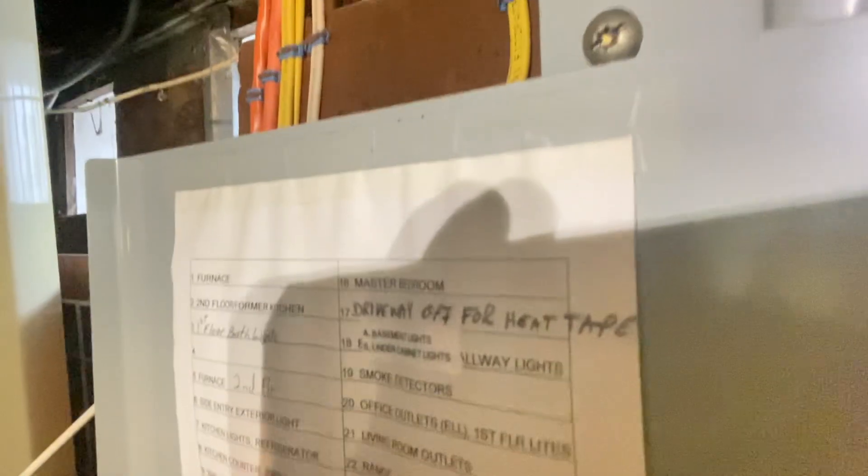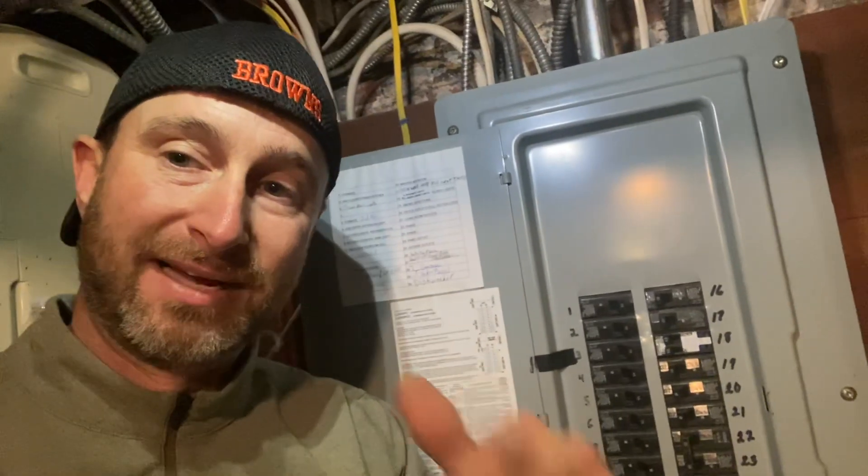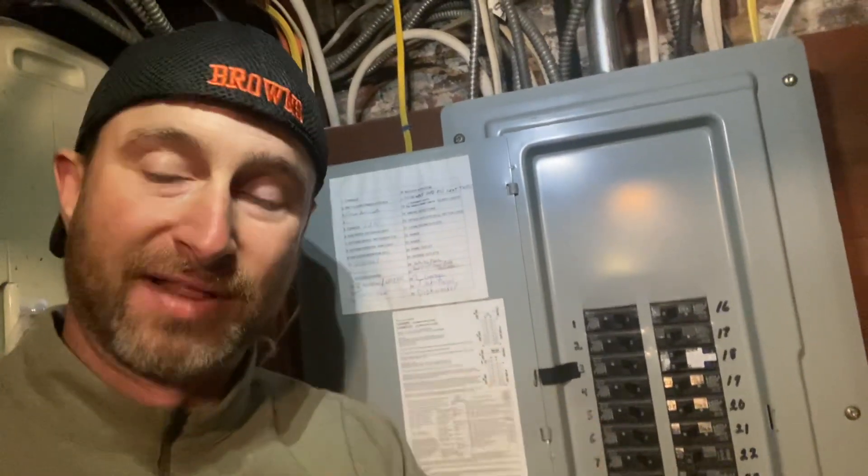You can also see right there my two circuits with the label maker, so when you're coming down here you can see how nice and neat it is when you're looking for that circuit.